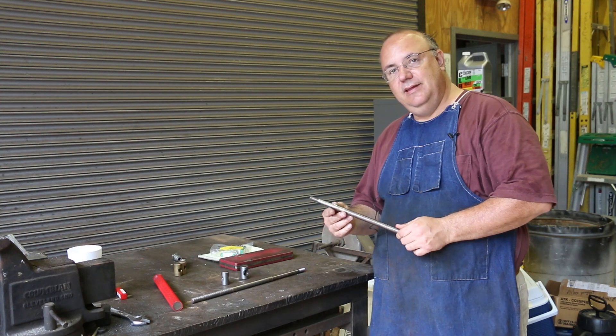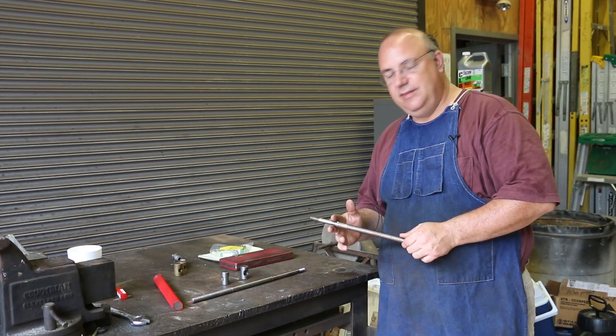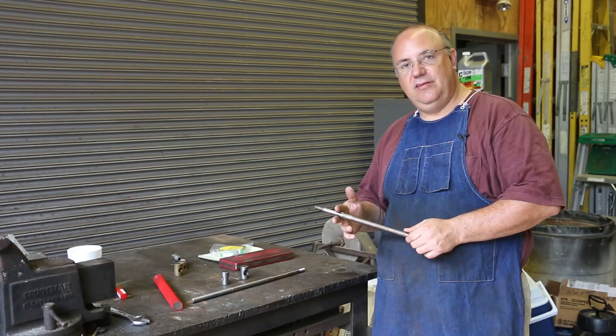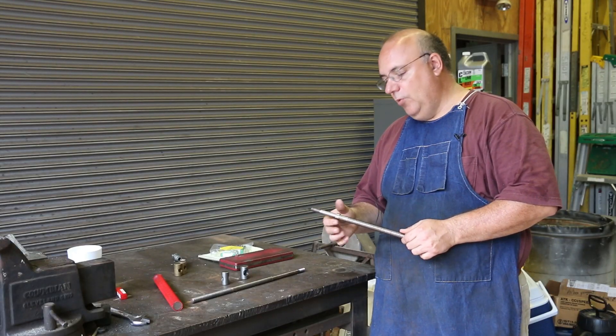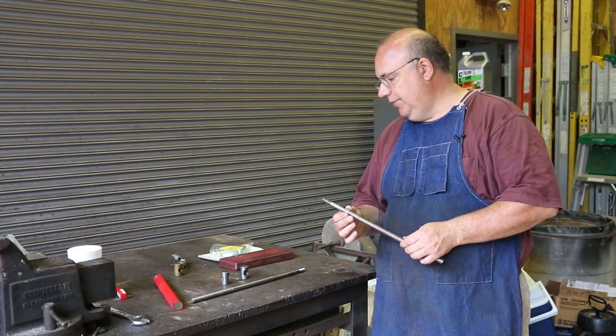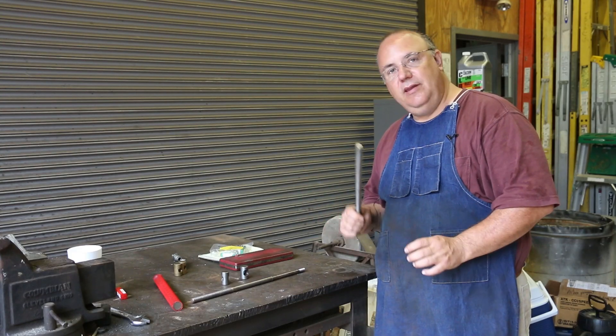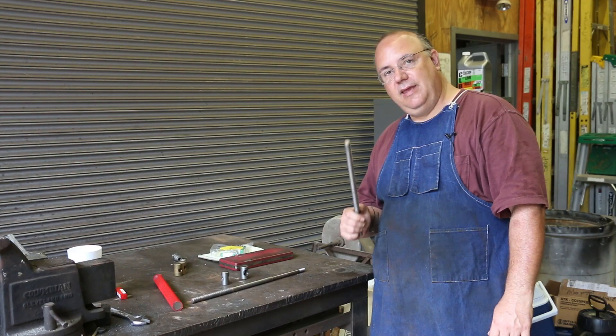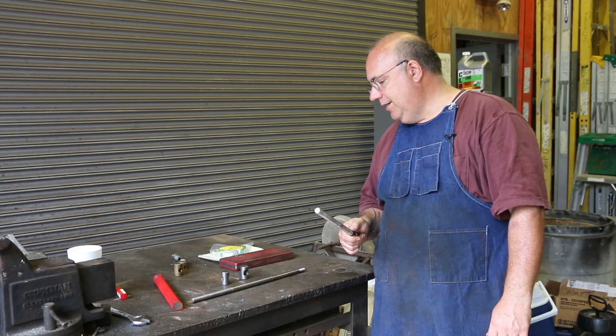The idea is that we're going to actually modify this and put an actual thrust bearing in this area that will hopefully allow it, instead of wearing, to actually spin on that bearing. So let's zoom in here and I'll give you an idea of what we've got to do and share a little bit of the plan moving forward.